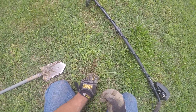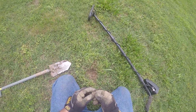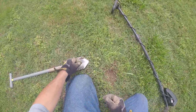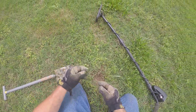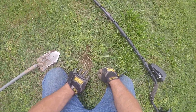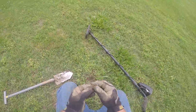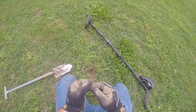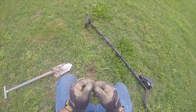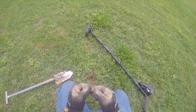Dug this little hole here because it wasn't real shallow and I lost it. I dug some more out and it was stuck right there — ain't nothing but a clad penny. I can't see a date on it because I ain't got my eyeballs on, but that puts me on the board at least. I found something other than junk pool tabs.